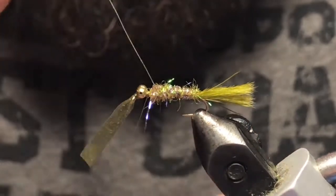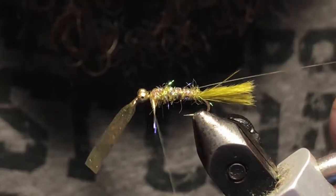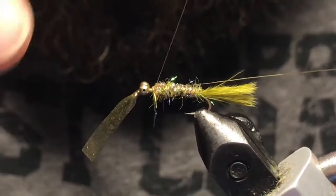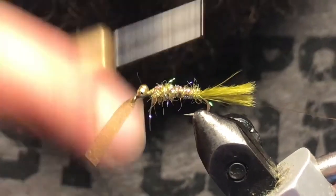Four or five turns is all we need for that. Just make sure your wire is nice and secure.